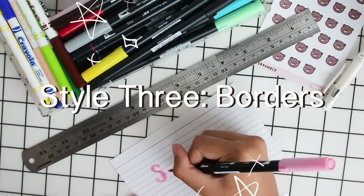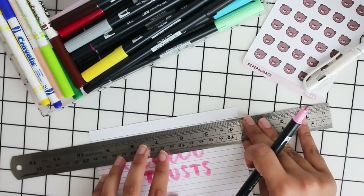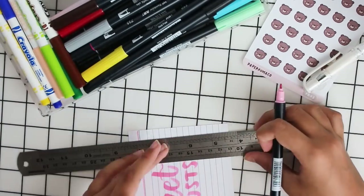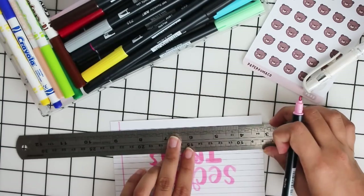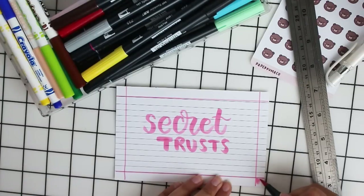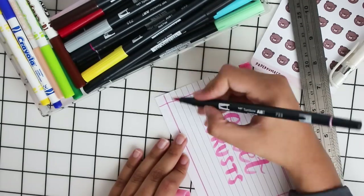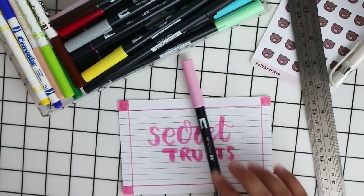Another way is to get a ruler and create borders around the flashcard. This one's probably my least favorite but it's just something for you to try out if you want to, and you can also color in the squared parts in the corners of each side.